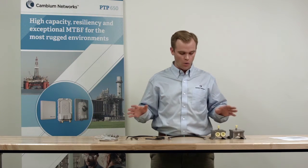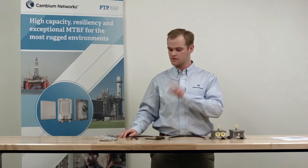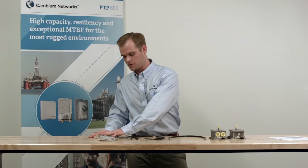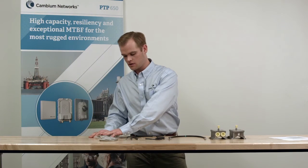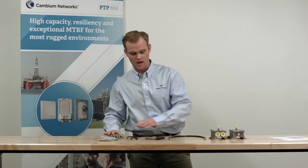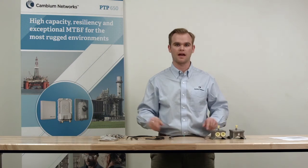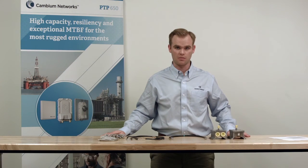We recommend always using CAT 5E shielded cabling. And if your radio came with silver cable glands, you want to make sure to use these black cable glands that come with the LPU kit, because they are the waterproof cable glands and they're compatible with that LPU cabling.